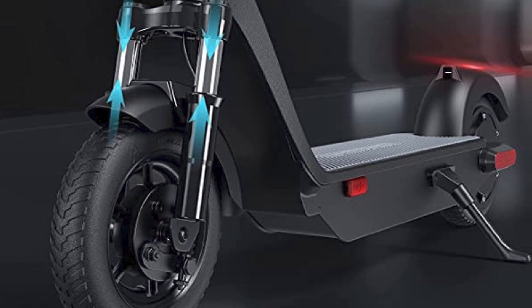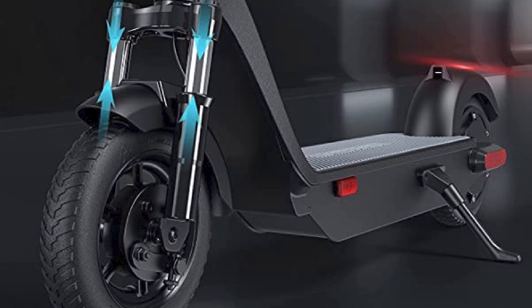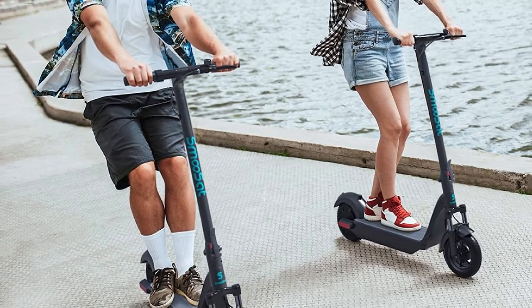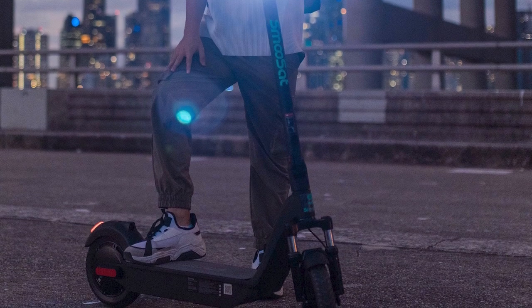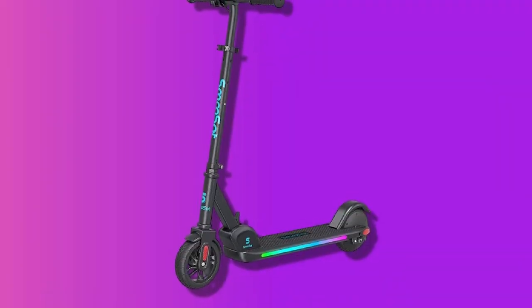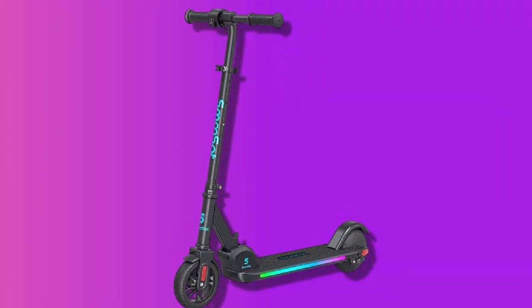Here is a more detailed review of the Smooth Set Kick Scooter. Design: the Smooth Set Kick Scooter has a simple but stylish design. It is available in a variety of colors, including black, blue, red, and green. The scooter has a large deck that is comfortable to stand on, even for people with large feet. The handlebars are adjustable, so you can find the perfect height for you.